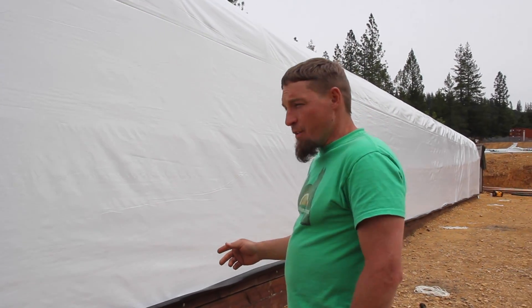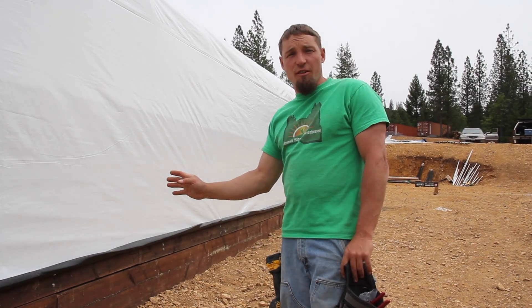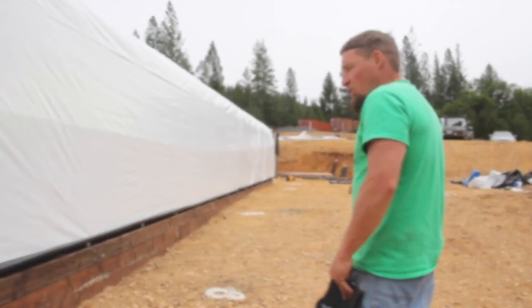As we start rolling for the first time, we want to be extra careful to keep an eye on both sides of the greenhouse. We want to look for any spots that it's going to get hung up on or anything we may have missed along the way.